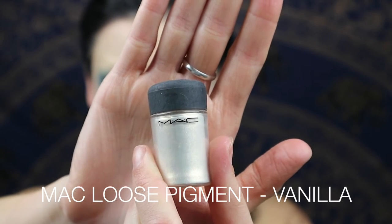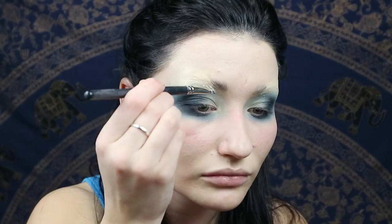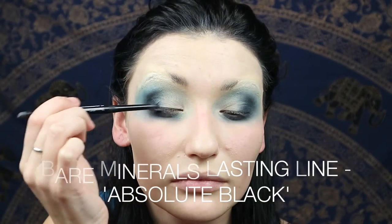Now we're going to use MAC Vanilla Pigment and just highlight that brow bone. You want to leave a little bit of room between where you're going to draw your brow on and the blue eyeshadow. Now we're using Lasting Line by Bare Minerals in Absolute Black — just go over it with a really thin line on the lash line, then line your waterline and tight line as well.